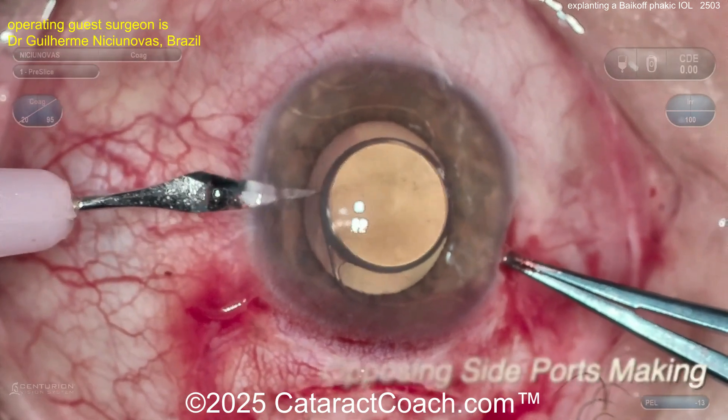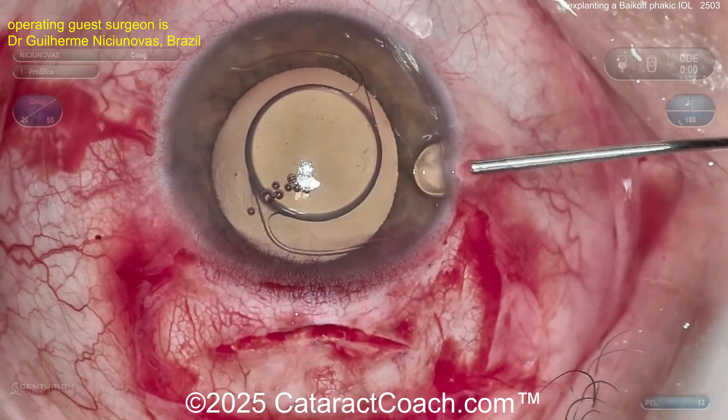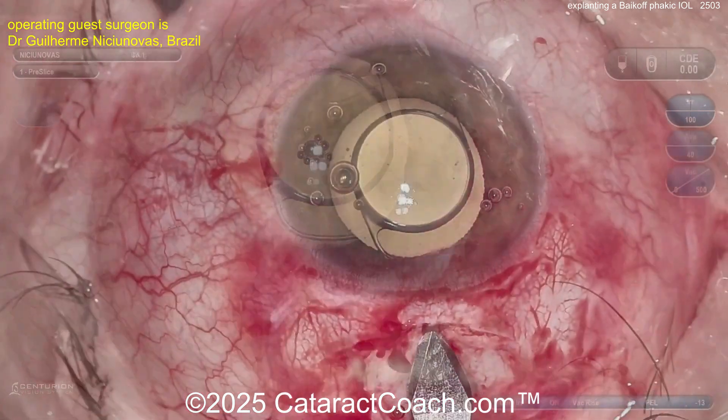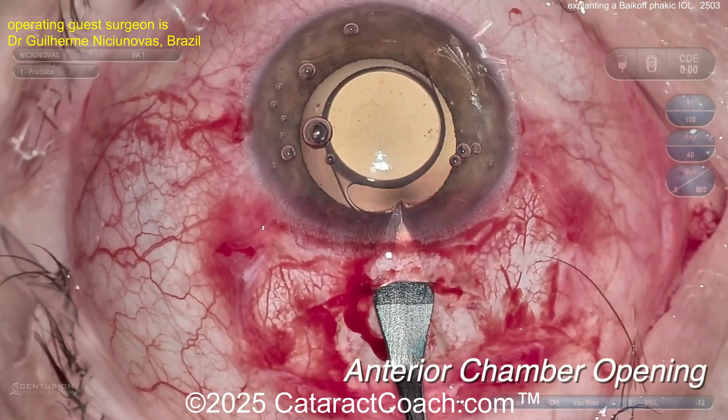We typically do a bimanual IA to remove cortex in these types of cases. Now put some anesthetic agent in. Get that pupil dilated. Look at that phakic lens — that's so interesting. Finally, entering the anterior chamber at this point.